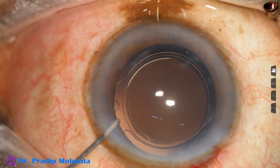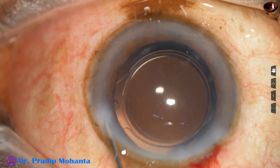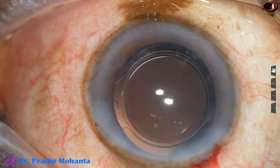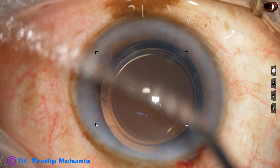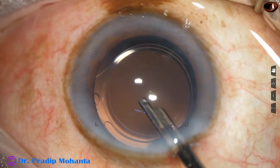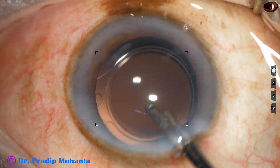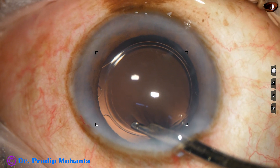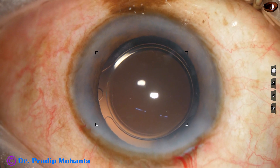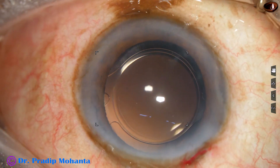This is a bit of moxifloxacin. The side port is closed by hydrating the corneal stroma, and now a final lavage of the anterior chamber is done. Any viscoelastic that sticks to the corneal endothelium is removed by a gentle stream of BSS directed towards the corneal endothelium. The anterior chamber is formed nicely, and the integrity of all the wounds is checked. A few drops of moxifloxacin are applied over the corneal surface, and the case is concluded.